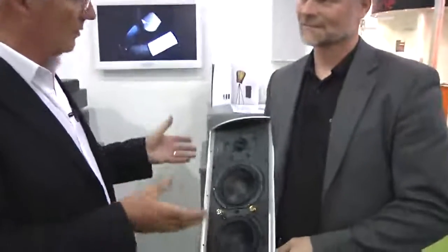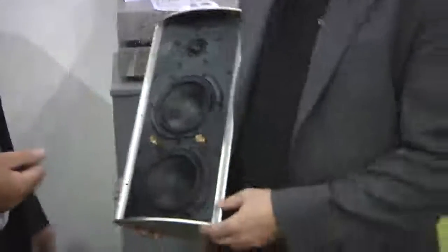As with all the products you tend to find at the home technology event here down at the DXL, we've come across something that's a little bit different. This is Cornered Audio and we're here with Hans, the CEO. Hans, this is quite different — a different approach to mounting and also the actual performance of the speaker. Perhaps you can give us a little bit of an overview of your idea behind it and what solutions it can give to the consumer.